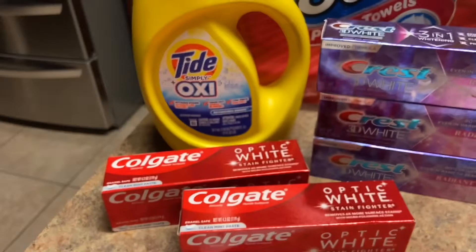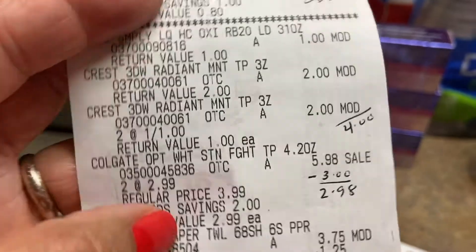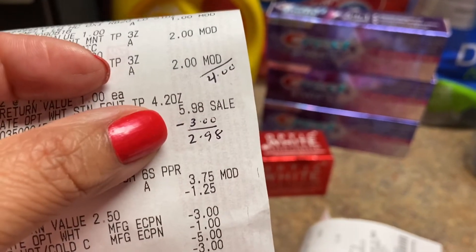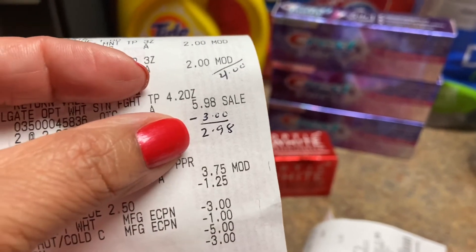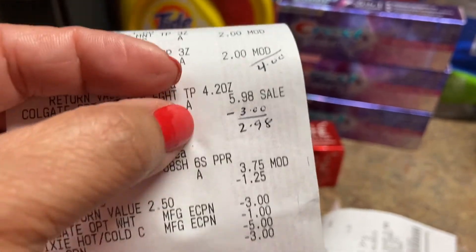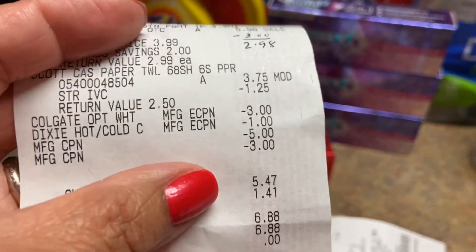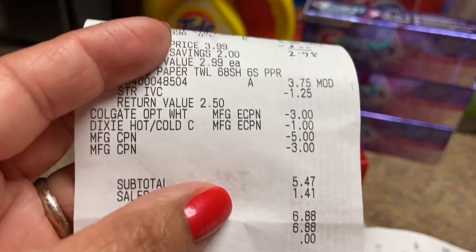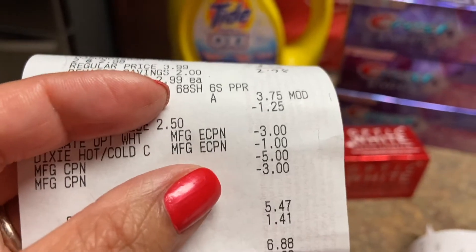Also on the Scott tissue, that dollar I clipped didn't come out. So the manager combined the one dollar from Scott and the four dollars from Crest and gave me 5,000 points total in one transaction. I hope this doesn't happen to you. The Colgate came out fine — two of them at $2.99, so $5.98, the three dollar coupon came off, I paid $2.98, and I got the 3,000 points. On the Scott, the IVC booklet came off but the dollar app coupon didn't.